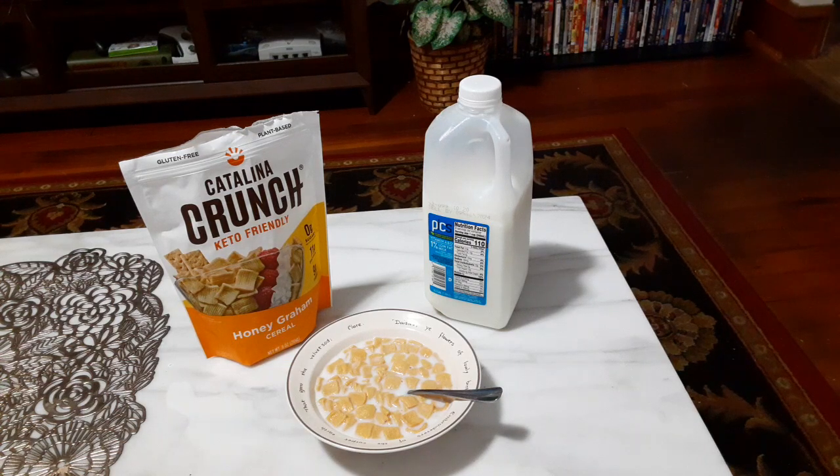You really can't go wrong with any of the four Catalina Crunch cereals I've tried: the Chocolate Peanut Butter, the Dark Chocolate, the Cinnamon Toast, or this Honey Graham. They're all very tasty cereals. And of course if you're looking for more protein, or you want a vegan or keto friendly cereal, then this is definitely the way to go.